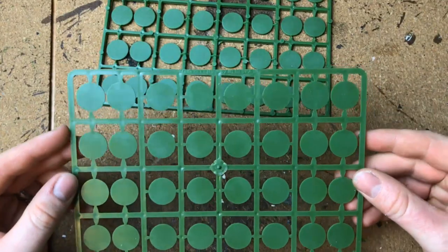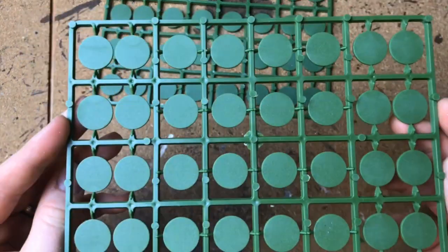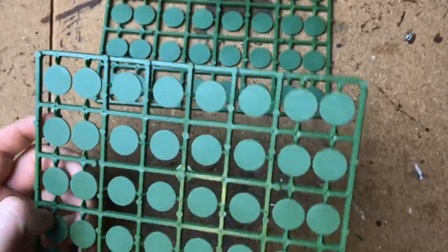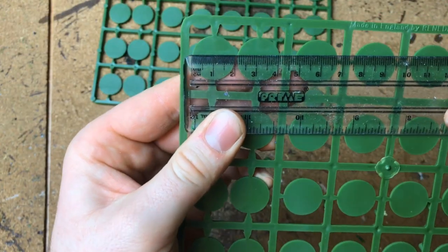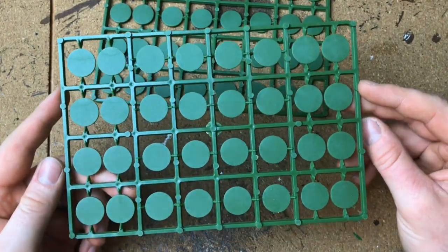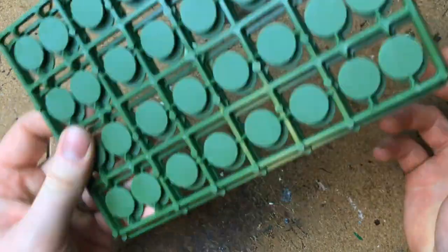These are the bases supplied with the kit - new compared to other box sets, they're actually skirmish bases, which makes sense because this is a skirmishing kit rather than the rank-and-file bases you normally get. They look like 21mm - let me quickly measure - yeah, about 20mm, which is perfect for me. Some of you might want to go to 25mm for skirmishes. There are enough skirmish bases for the whole box set with probably some spares.